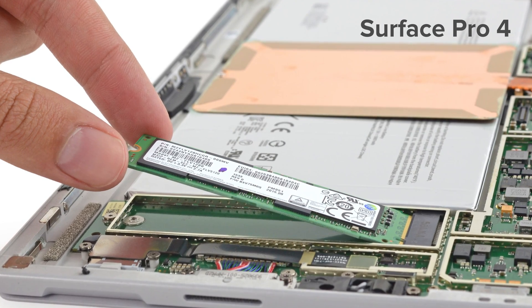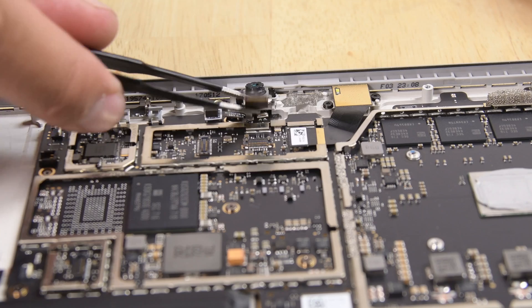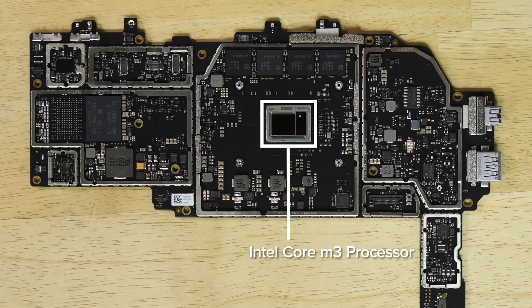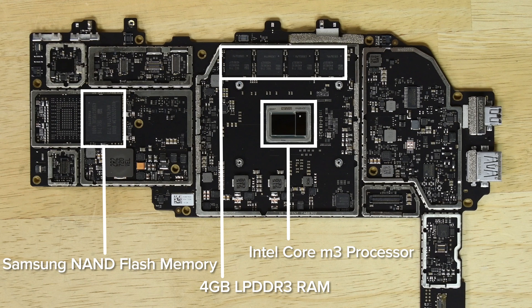There goes the sole upgradable feature from last year's model. Out next was the Surface Connect charging port, cameras, the speakers, and finally the motherboard. On board you'll find the Intel Core M3 processor, 4GB of Samsung-made LPDDR3 RAM, and the now integrated Samsung-made NAND flash memory.